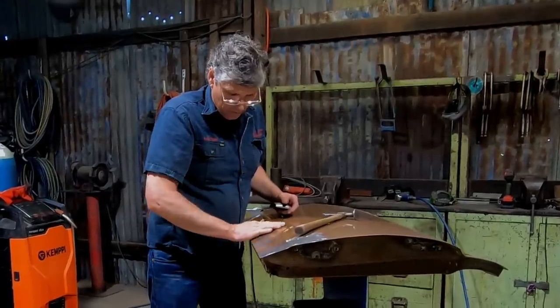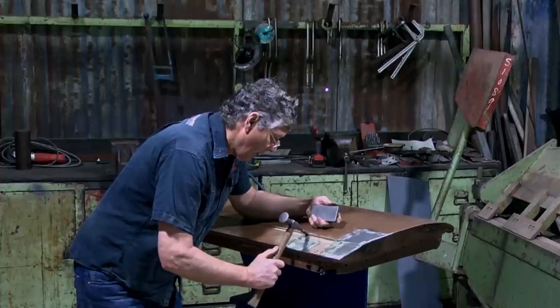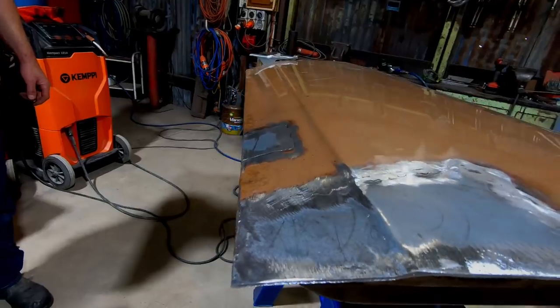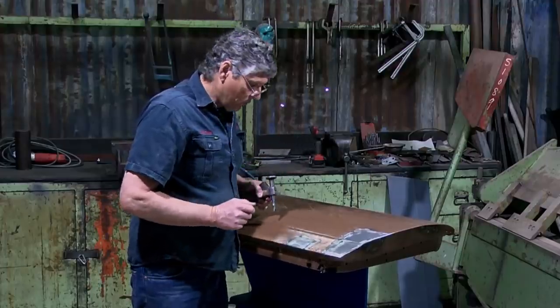We've got this area up here reasonable, we've got a few little highs along here. Once again, dolly in here on the edge and work this little face in here. The more time you put into that the better you'll get it, but you can definitely bring back a problem area like that and make it into a usable door again.